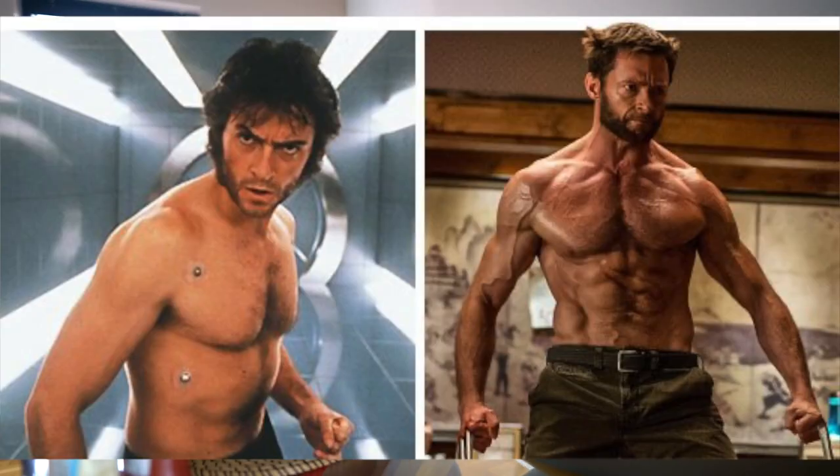Quick fact: the Wolverine films show quite a transformation from the first film compared to later ones like Logan. In the first Wolverine, he actually had to go back and re-record the topless scenes at the end of the film because the director said he wasn't big enough. He used to diet three weeks before the movie and train hard to look like Wolverine.